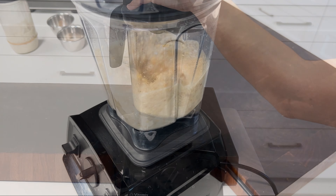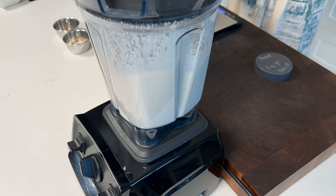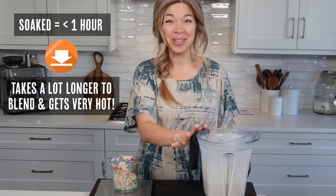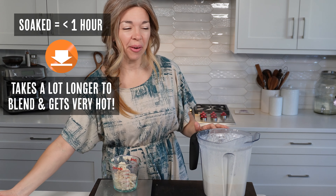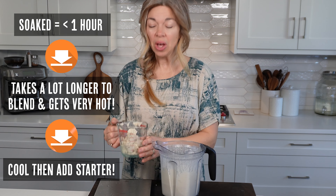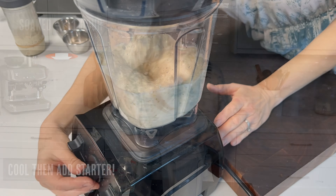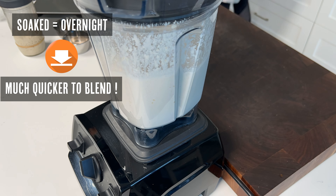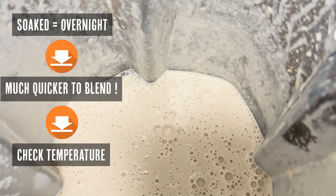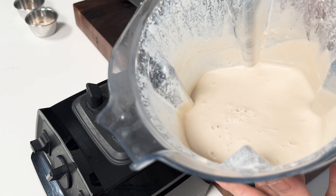Now we're just going to blend this on low for about a minute and then slowly increase to high for about three to five minutes, depending on how long you let your beans and grains soak. If you only soaked them for an hour or less, after three to five minutes you'll notice a lot of steam — it's going to be very hot, so be really careful. If you were to add your active sourdough starter now it would just kill all the microorganisms, which would be terrible. Wait about 10 minutes until it feels just slightly warm to the touch — that's perfect for sourdough. If you did soak them overnight, after about two to three minutes it'll be nice and smooth and ready to go. No matter which method you've used, blend until it's nice and smooth just like as if you used flour.